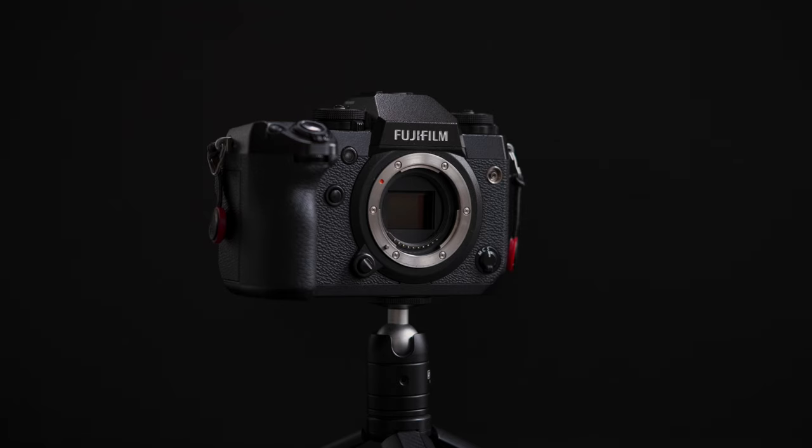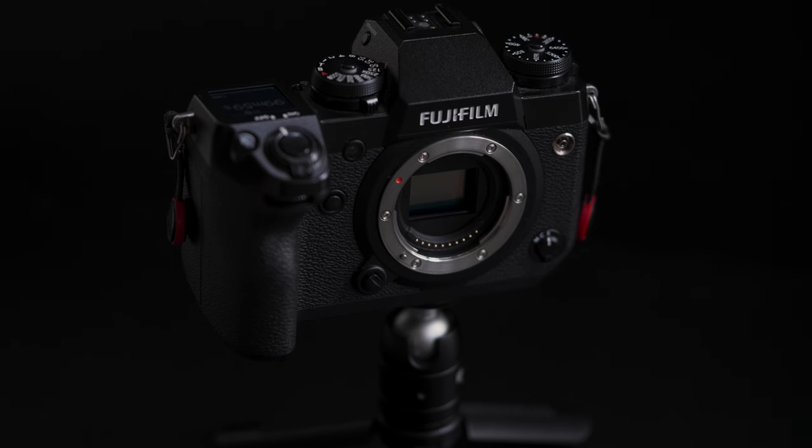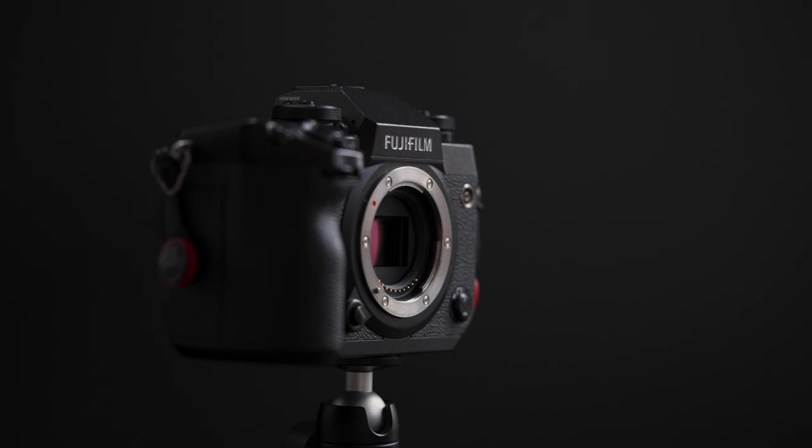This video is going to be about the Fujifilm X-H1. I've had the X-H1 for about 18 months now, basically quickly closing in on two years. And although I've had this camera for nearly two years, I still think it's worth it today.